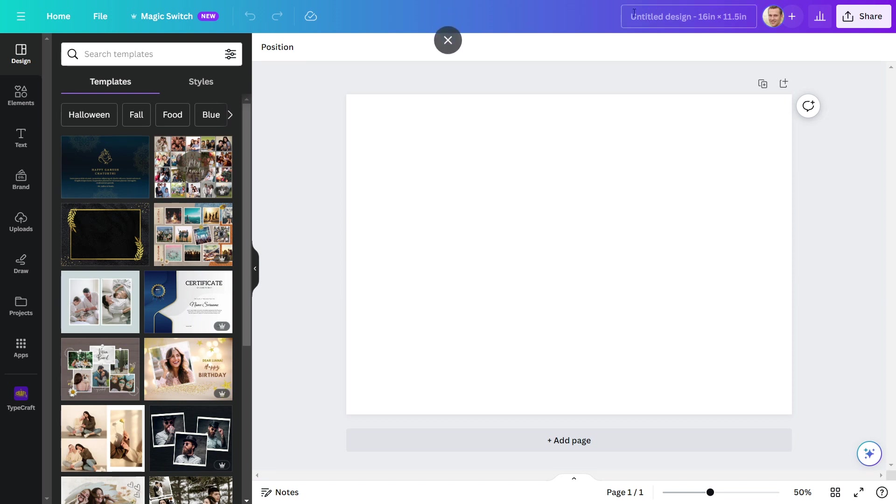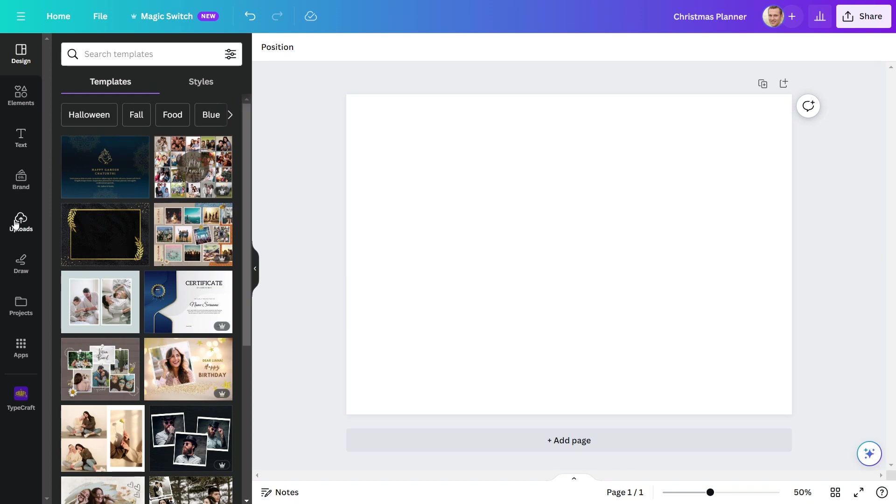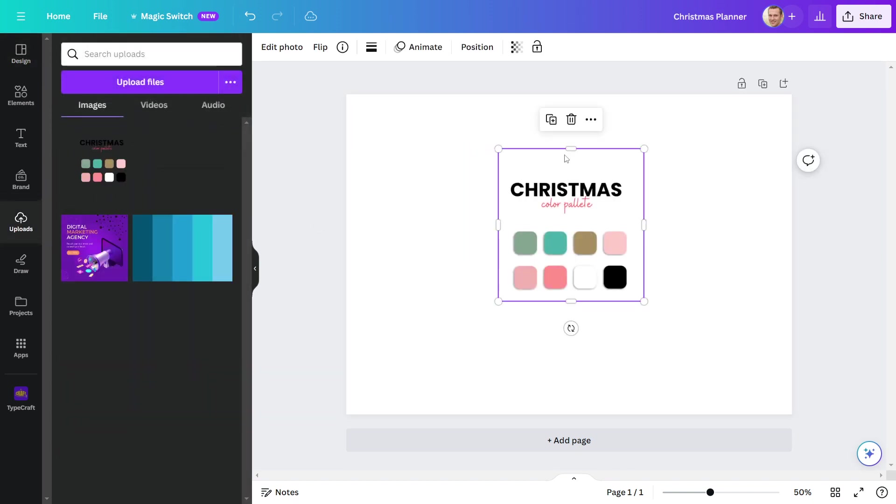First, I'll give my planner a name. Moving forward, I'll include a color palette that I've already created and uploaded. Let me show you. This is my color palette, which I will use to make a Christmas planner.